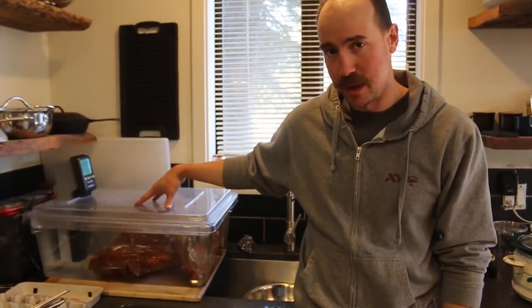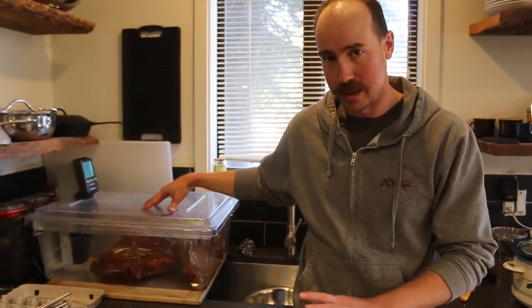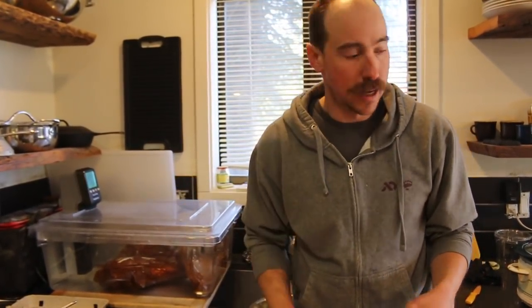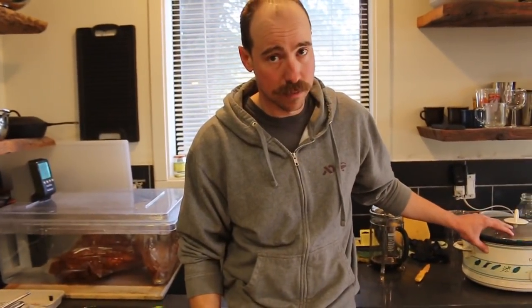The way I've come to look at sous vide — just totally experimenting — is that it's a more forgiving, more accurate crock pot. You don't have to rush home from work to pull something out of the crock pot because you're afraid it's going to scald. You're accomplishing pretty much the same thing in here as you are in the crock pot. Shanks are a perfect crock pot meal.